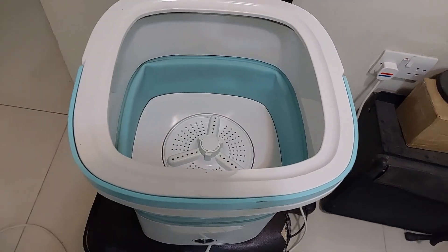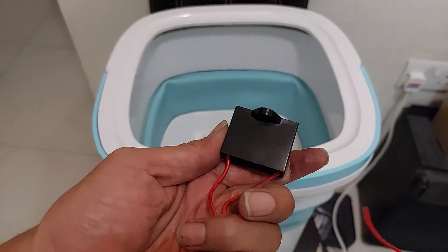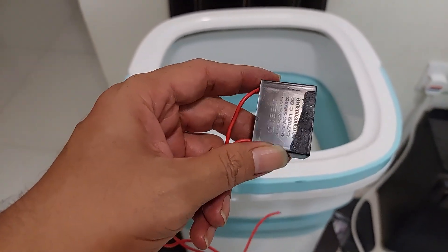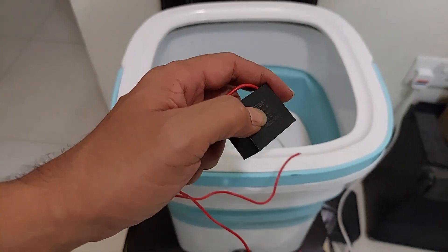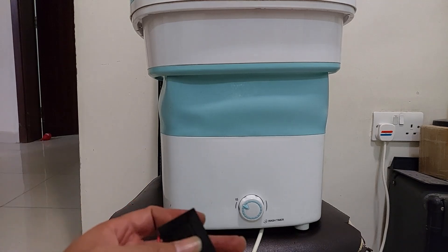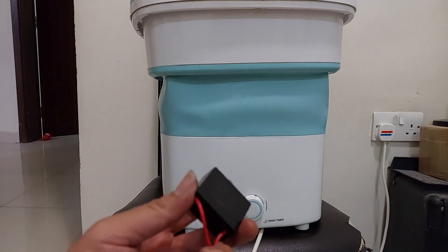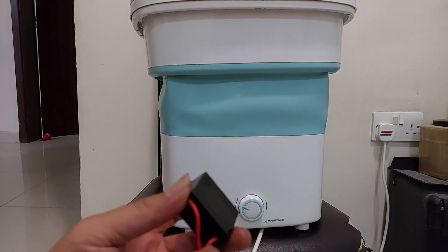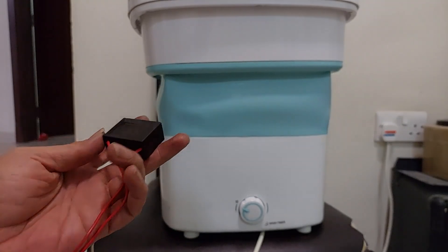This washing machine is working again after I replaced the capacitor. It was a broken capacitor causing the machine not to spin. Thank you for watching! Don't forget to like, subscribe, and share if you like this video — it helps me make more videos in the future. I hope this helped. See you in the next video, thank you and bye!